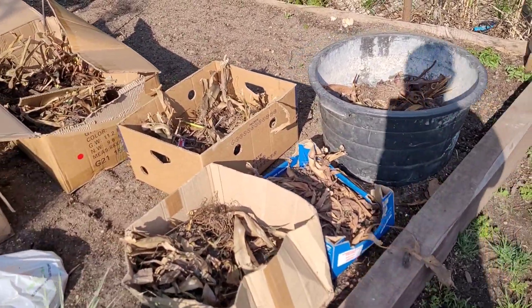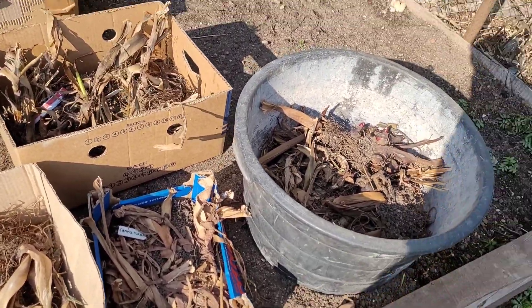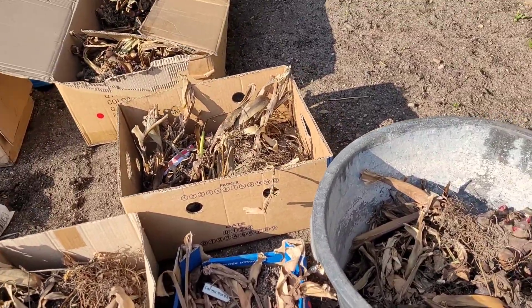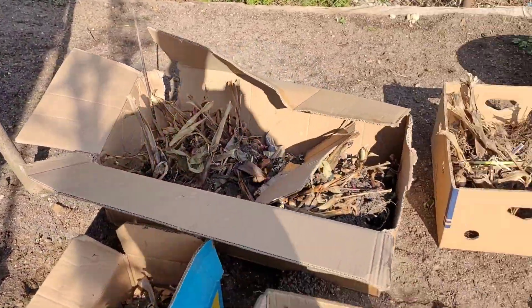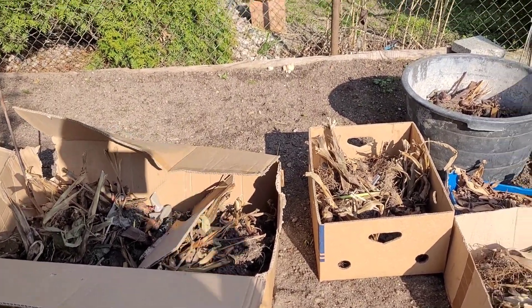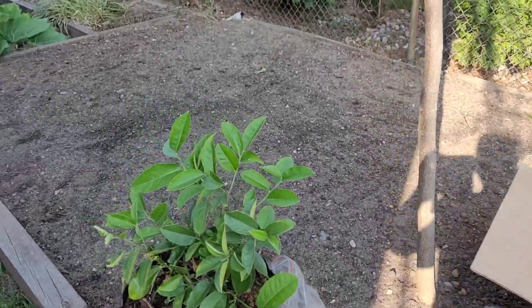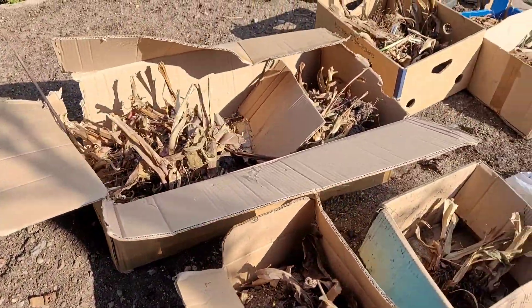Kłączy kan niewybudzanych. Nie wybudzałem, ponieważ jak widzicie jest tego dosyć dużo. Żeby to wybudzić, sporo miejsca by mi to zajęło w garażu. A i tak już teraz nie mam gdzie tam szpilki wsadzić. Więc teraz będę sadził bezpośrednio do gruntu takie kłącza. Widzieliście filmik z testowania glebogryzarki, także wiecie, że ziemia tu jest mocno przeryta z kompostem, znaczy z obornikiem.